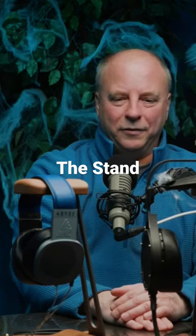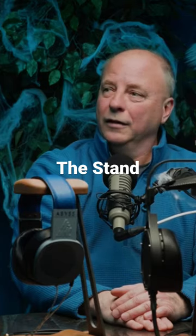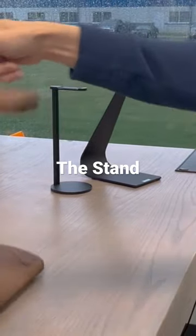These are self-righting — they always want to stay up. To make them fall down you'd have to grab it and throw it. Even then, it'll land on the ground upright. We've done it, we tested it. It's made to land on its feet.